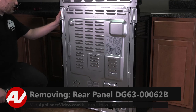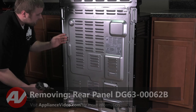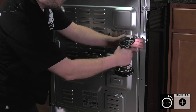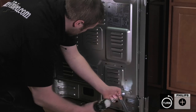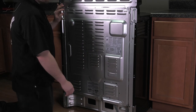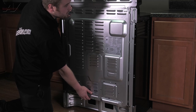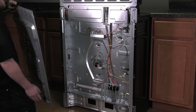Now that we are at the back of the unit, we'll remove the back panel. We'll go around the perimeter and remove all the Phillips screws that hold it on. Now that the screws are removed, to take off the back panel, be very careful because the edges are extremely sharp. You'll have to pull out on the bottom, lift up, and slide it out, then set it aside.